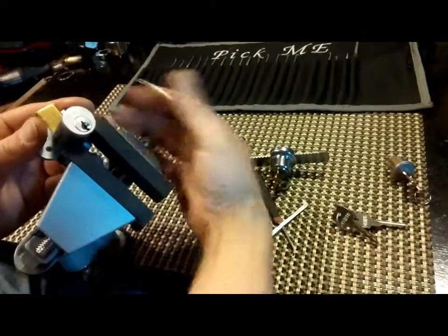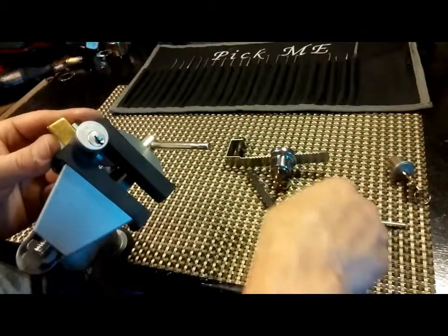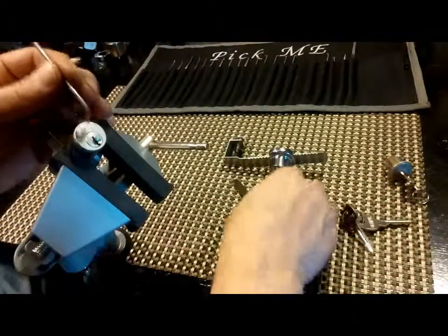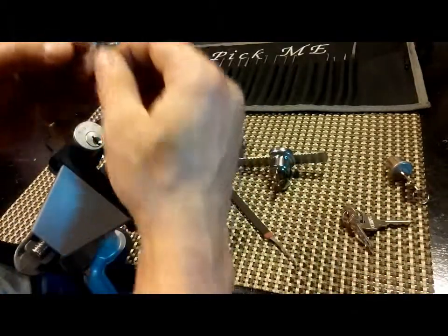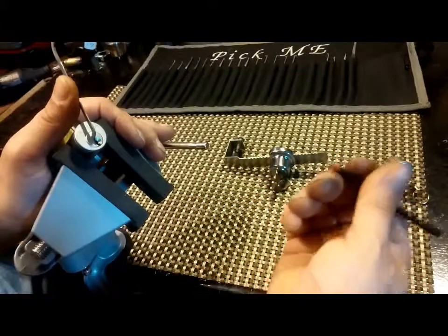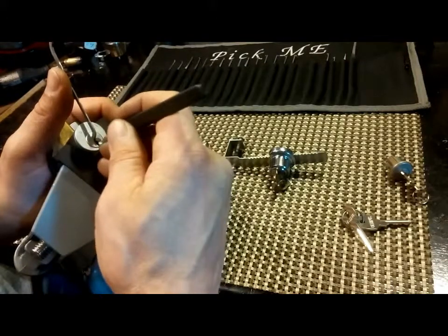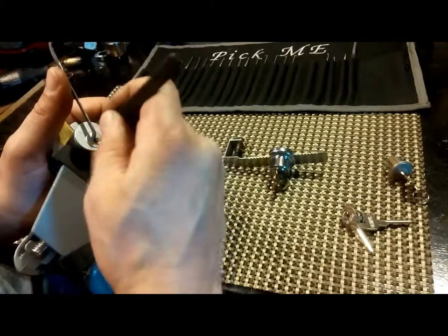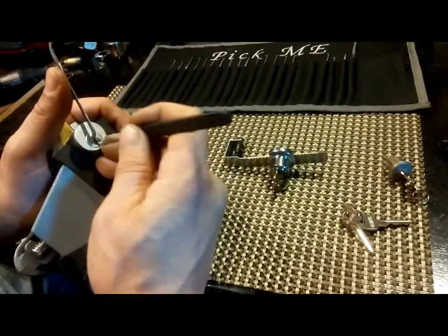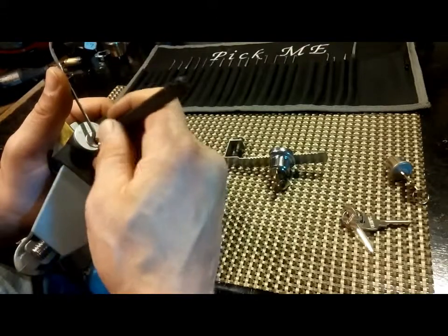Let's get it in the vise and see if we can get it open. Top keyway, same standard hook. Let's see what I can find in here. All standard pins in this one — not a high-security lock by any means.